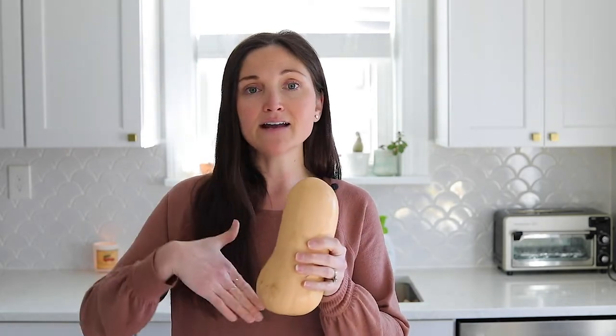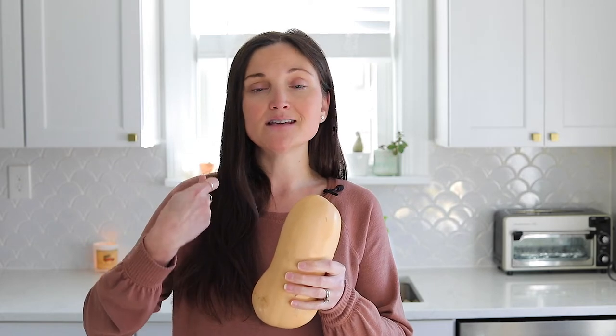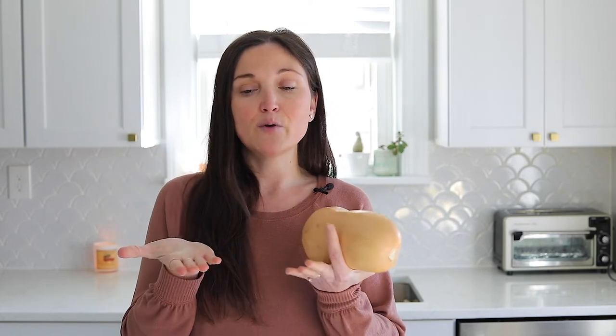So there you have it — it is that easy to roast up butternut squash. As you can tell, I did it in cubes. There's another way to do it if you want the whole squash roasted: you can simply cut it in half, no peeling, scoop out the seeds, and then roast it with the cut side facing up. That'll give you a nice roasted squash where you can just scoop it out and use it for soup, sauces, or anything like that. I really like the cubes for uses where you're going to serve it as a side or put it on a salad.